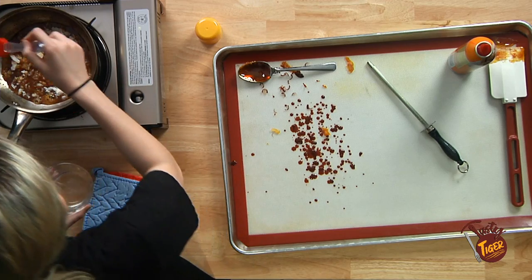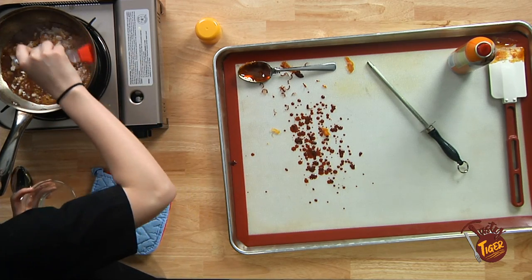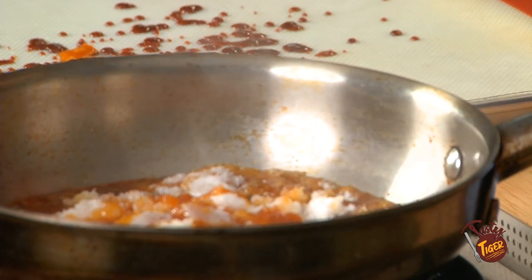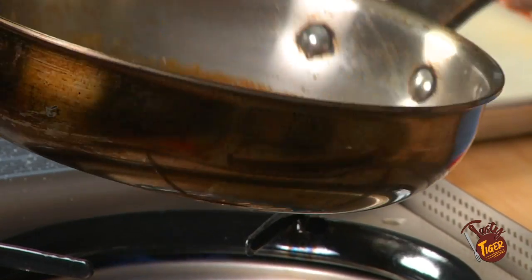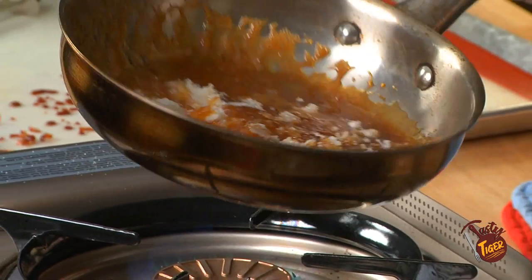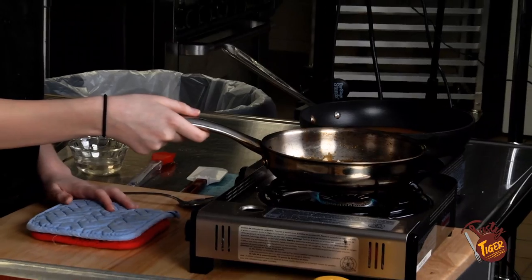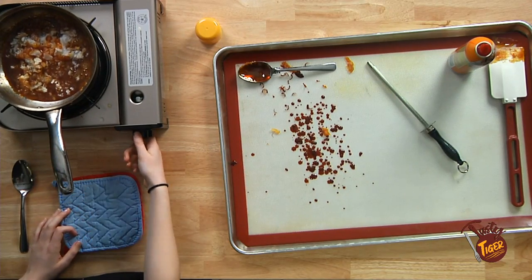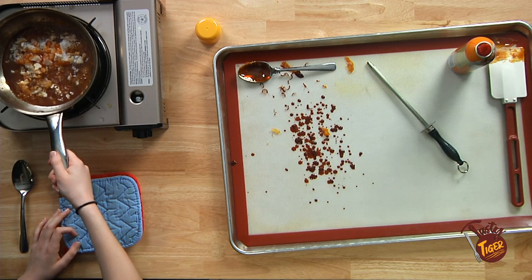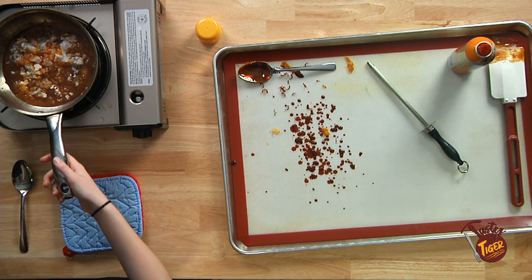Go in with your water one more time. Just kind of swirl it around. Mainly when you're melting your sugar you're just trying to avoid crystallization. Melting the sugar takes the longest — once you're actually doing the art it goes way faster.